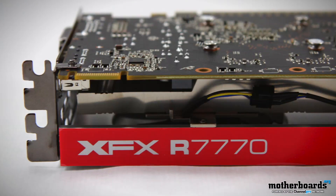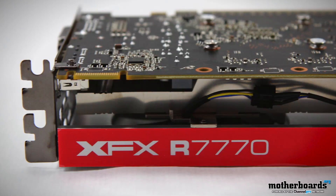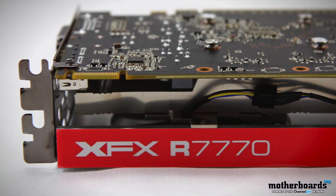We had the launching of the 7770 — really nice stuff. You can check out our review of XFX's latest arsenal. This is their double dissipation black super overclocked. Check it out.